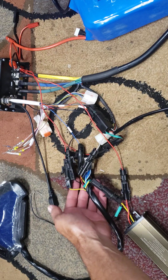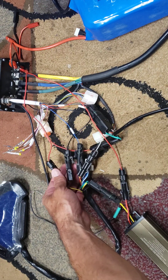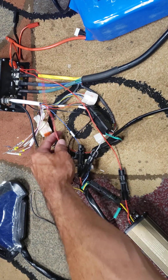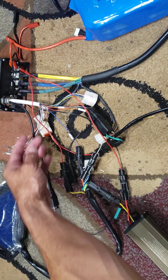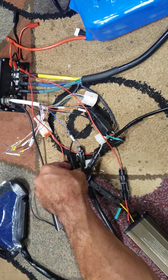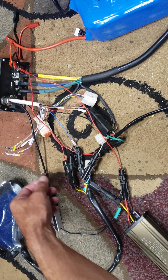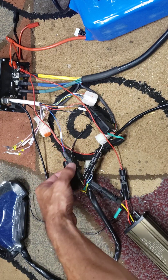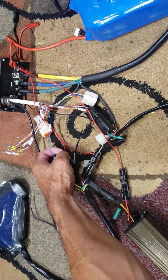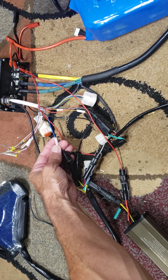Basically you'll have to take the yellow wire and hook it up to the positive of your power, and then the black wire will go to the negative of your controller. Then the yellow-white wire will connect to your hall sensor hall meter.